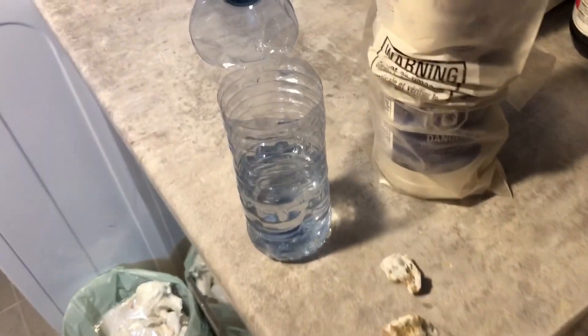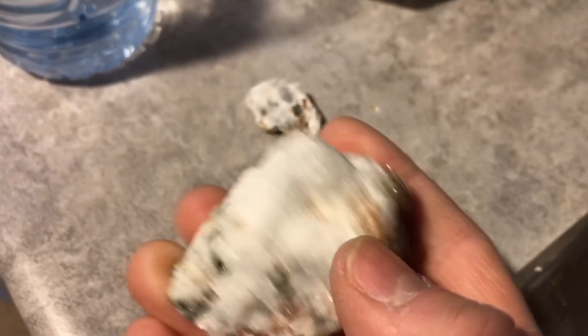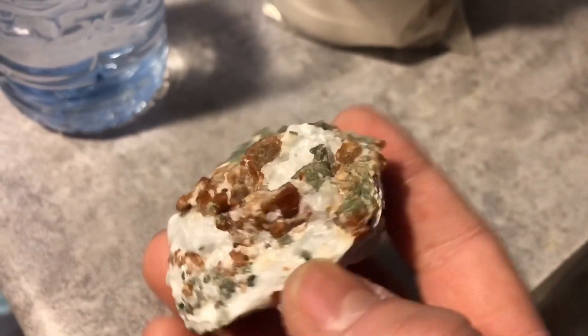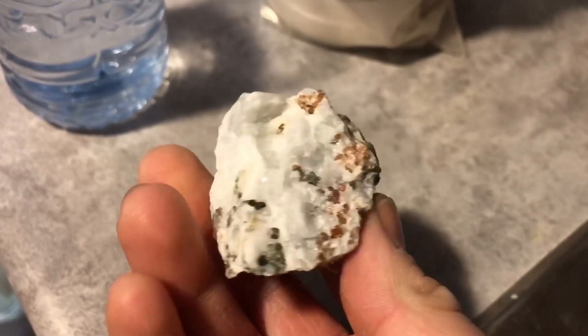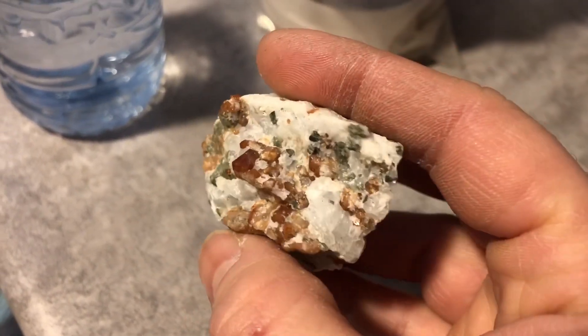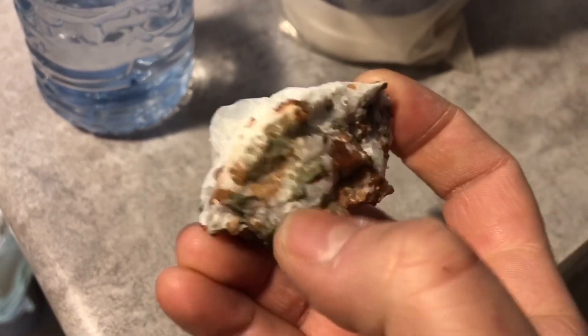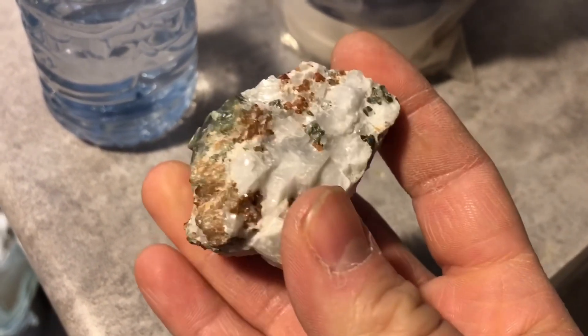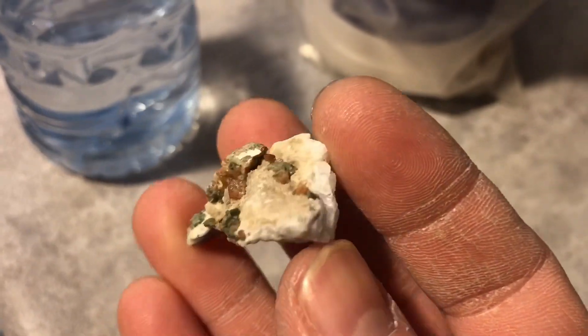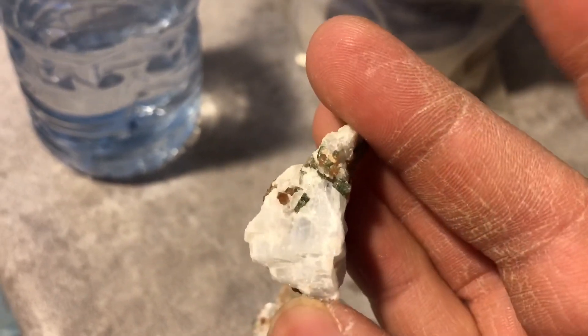Hey guys, so today I'm gonna do a bit of an etching thing for you. These are pieces from the York River Scarn which I purchased a long time ago. I actually forgot about them, and if you look there's some nice little garnets in here — they're very nice, and the calcite's nice as well. But I want to get rid of the calcite on this piece. There are little garnets in there too and you can kind of see them.